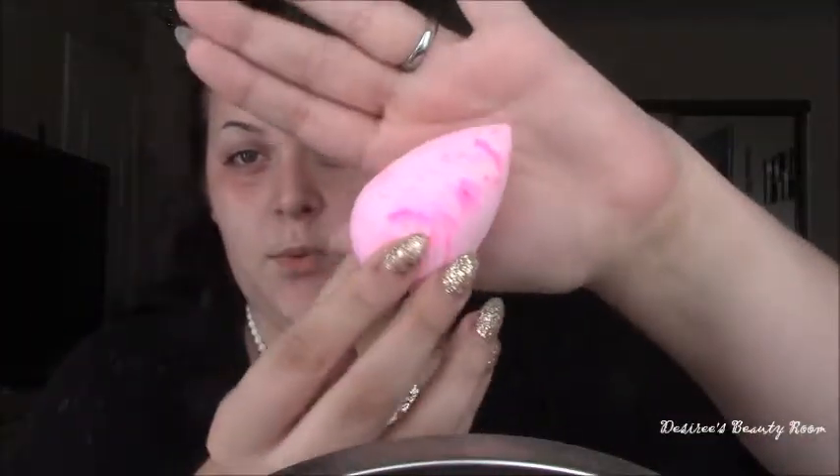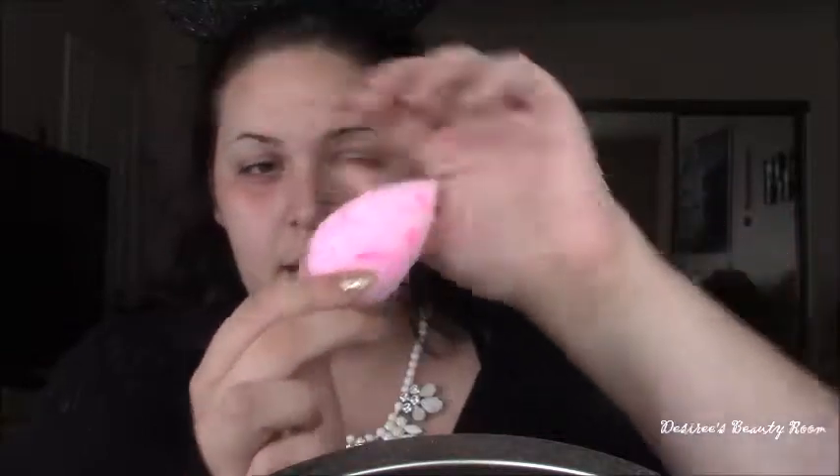So I just got a new Beauty Blender — this is the Swirled White and Pink one. I don't know if this looks shaped differently than the original Beauty Blenders. This old one has had lots of love and is totally used up. But it just seems like this new one is more slender than the old one — that one is more fat. The texture is a little bit different too.